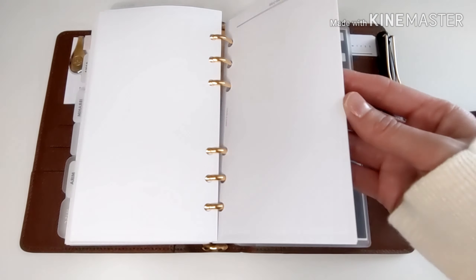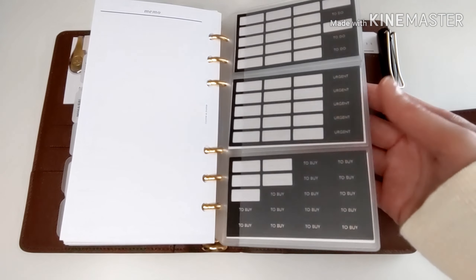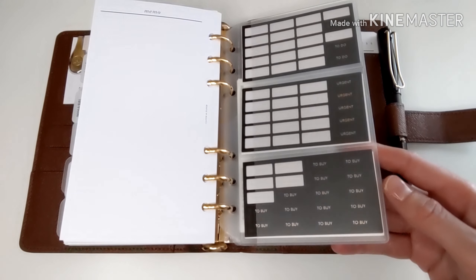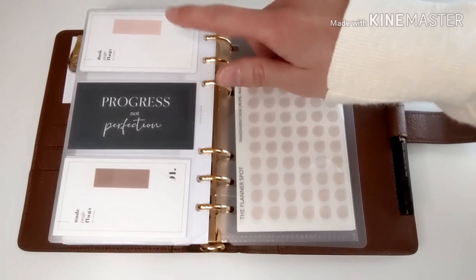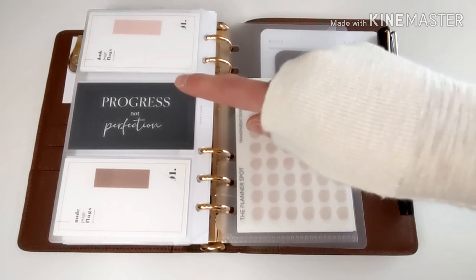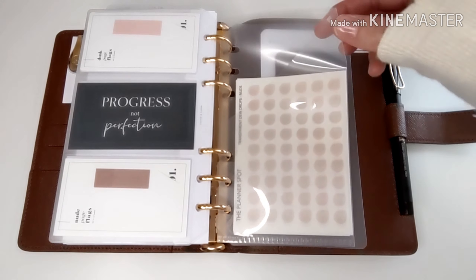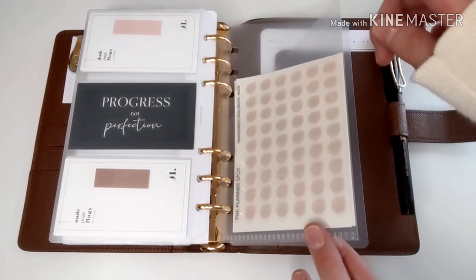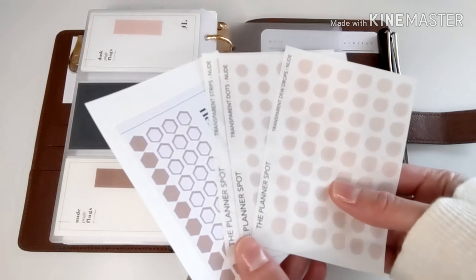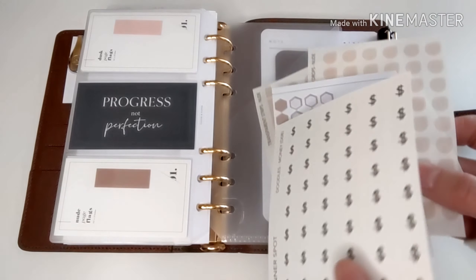Last is the notes section — I just have some blank paper from Cloth and Paper. I also have some stickers that I use from Cloth and Paper. I've got some page flags, and I love this card from May Paperco that says 'Progress, not perfection' — definitely a good reminder. I also have some stickers in a plastic folder from May Paperco, and these are stickers from the Planner Spot and Cloth and Paper.